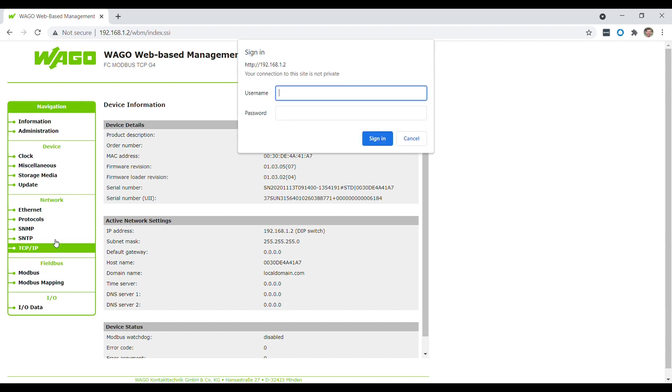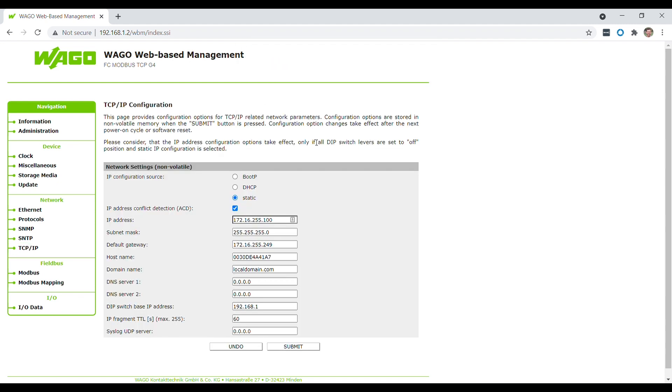You'll need to put in a username and password to get access to the TCP IP section of the module. From the factory, the username is admin all lowercase and the password is wago all lowercase. If you want to change this, you can find the information to do so in the manual we've uploaded to ReadyMarket.